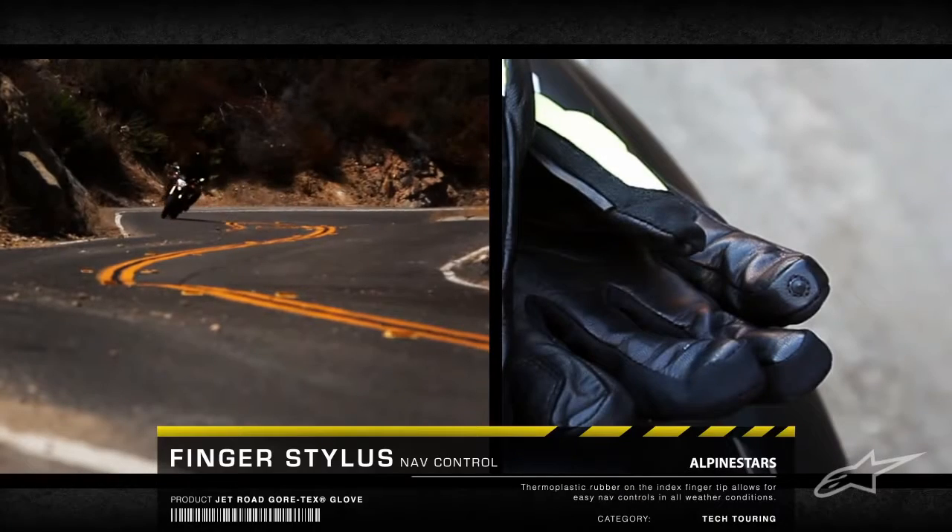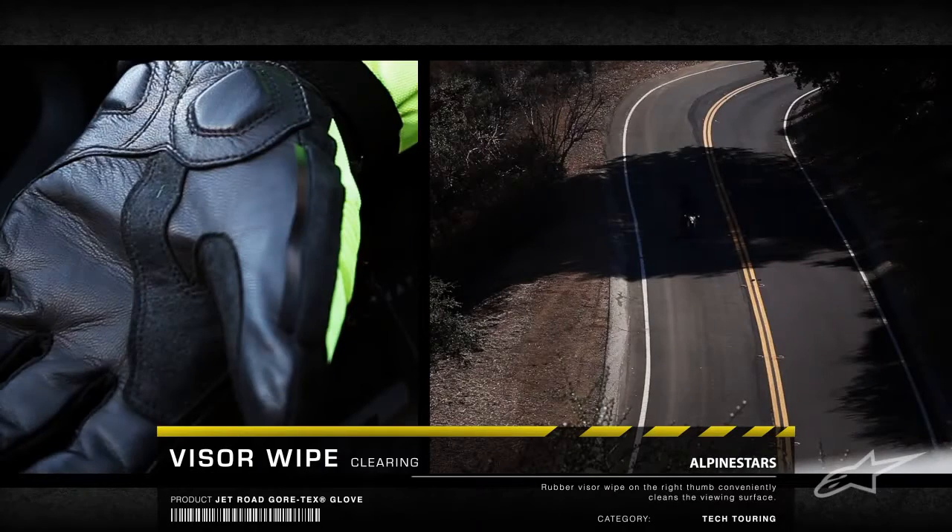A TPR finger stylus allows for control of bike navigation systems, and a visor wipe on the thumb provides a convenient clearing surface.